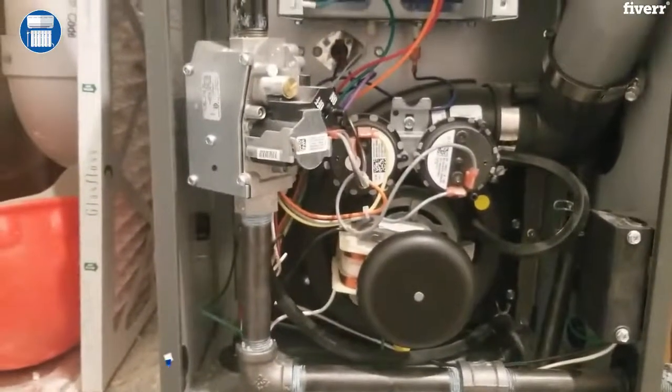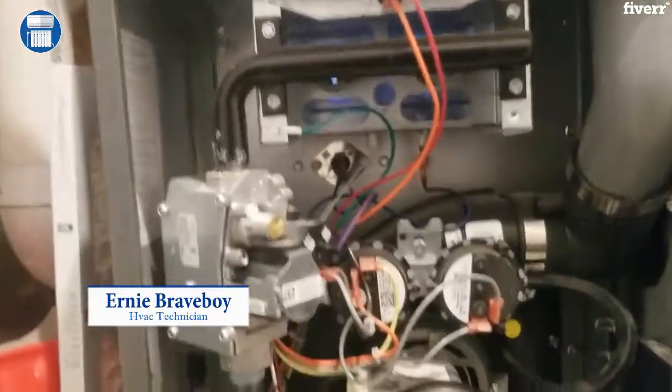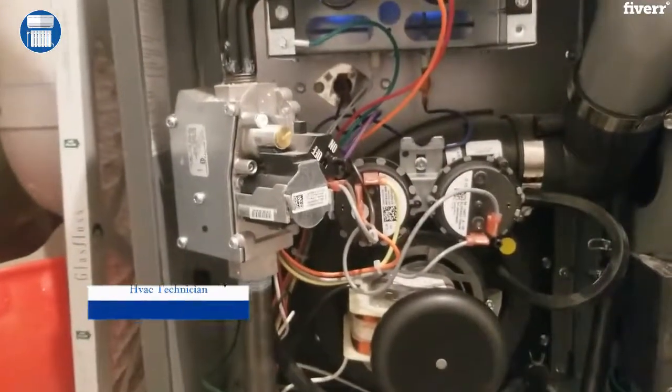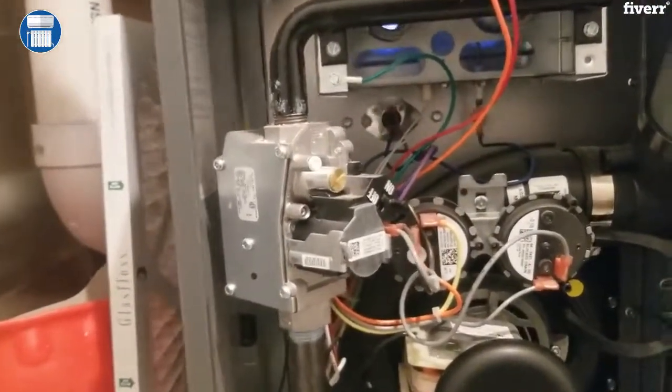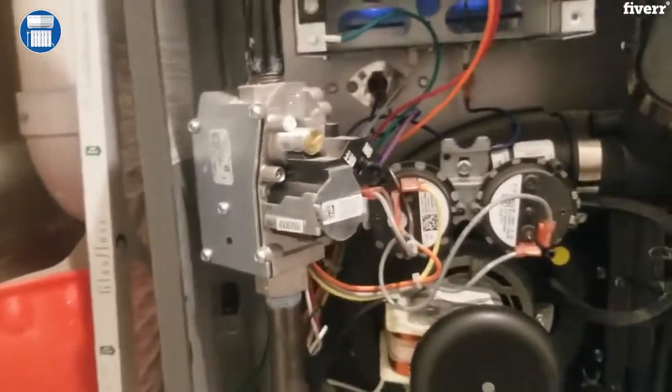Welcome back to another HVAC technician video. Today we're going to be changing our gas valve pressure and checking our gas valve pressure coming in, trying to change it to the required 3.5 leaving that gas valve. Let's go to work.